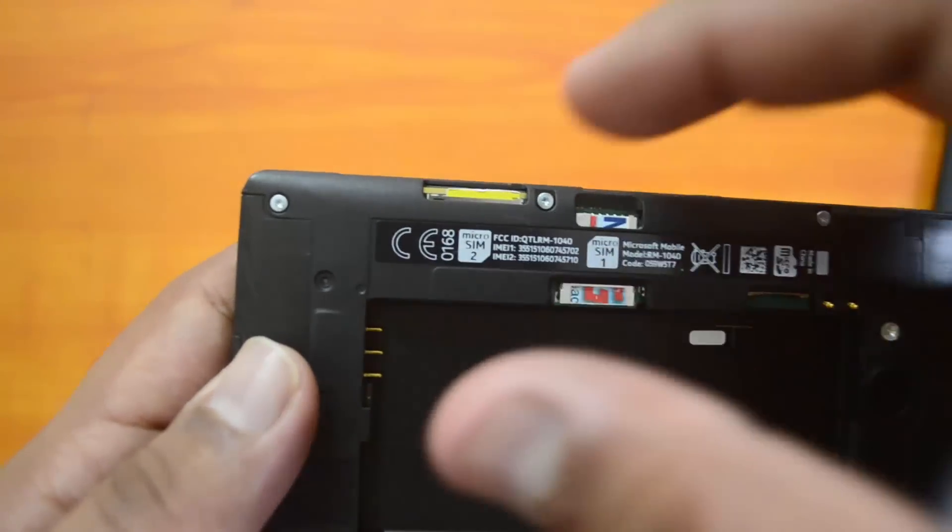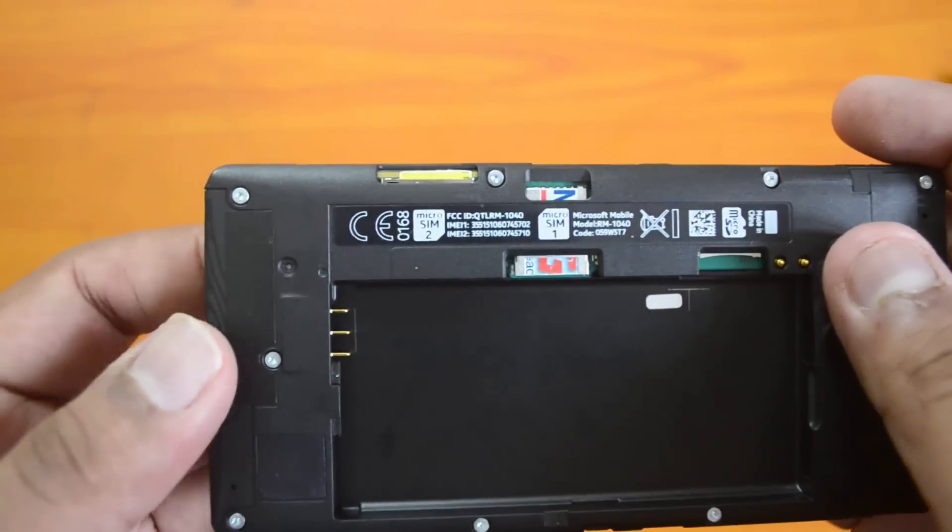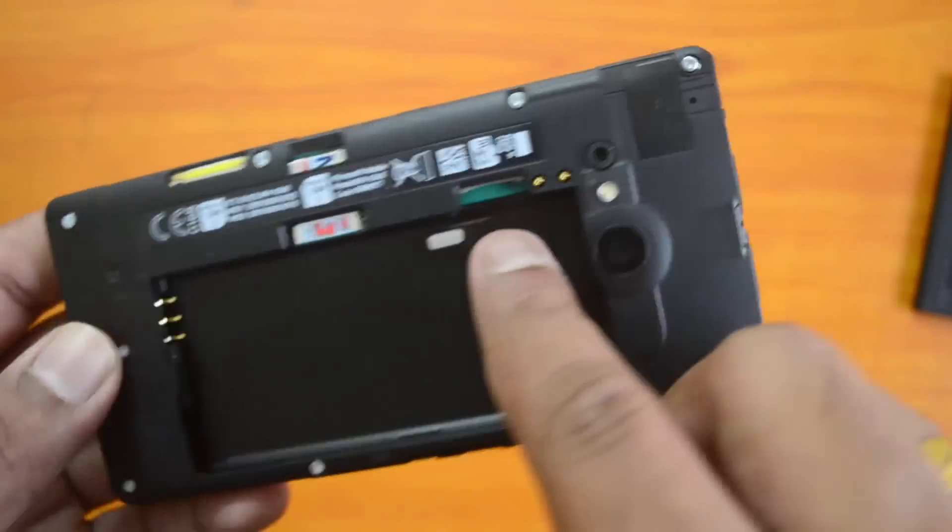This is a spring-type mechanism. You need to push it to make it go into the slot, and when you press it again it will come out. Now we have inserted both SIM cards.